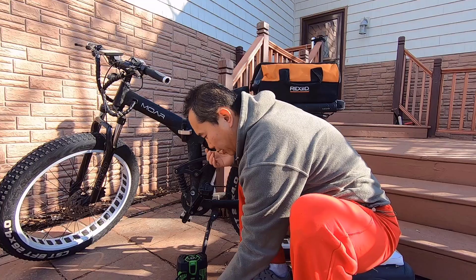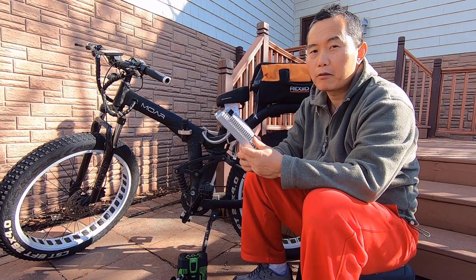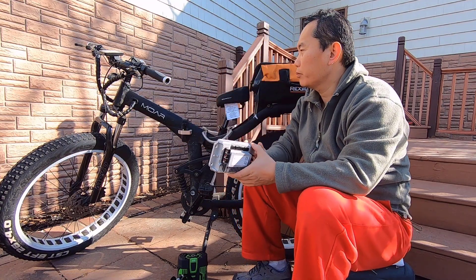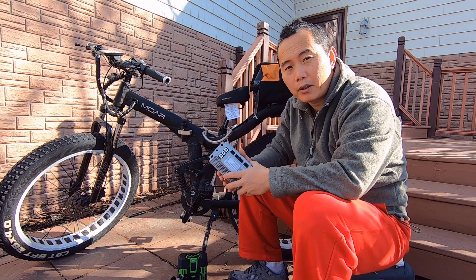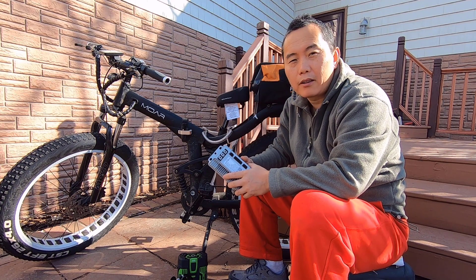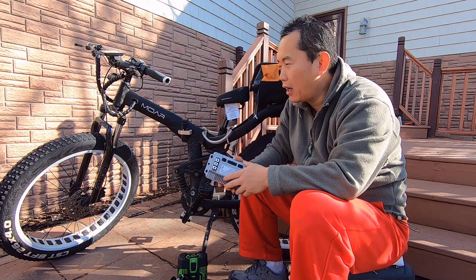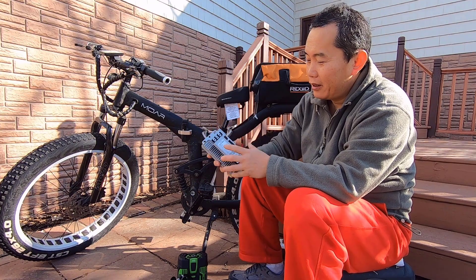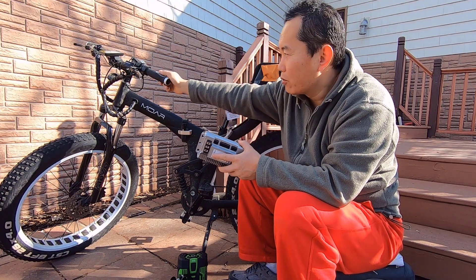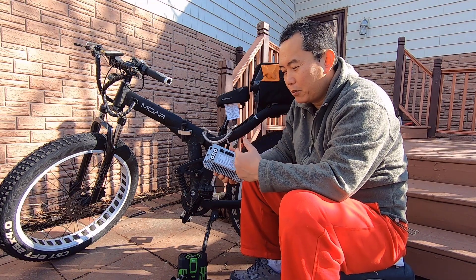After the motor, you need a controller. I have this pretty simple controller, very lightweight. I'm probably going to mount it somewhere here. There are some pretty cheap controllers and some expensive controllers. Usually expensive controllers have more functions, but for me it's pretty much straightforward. I'm going to link the throttle to my current throttle - that's pretty much it. I don't really need any other functions, so that's why this is a pretty cheap controller.